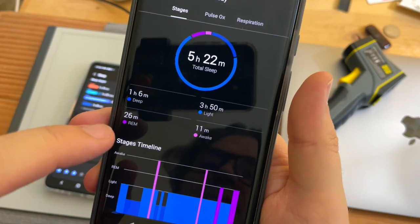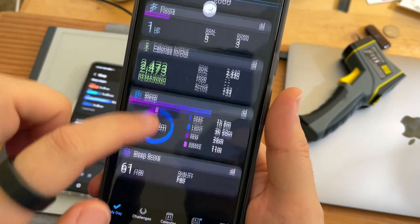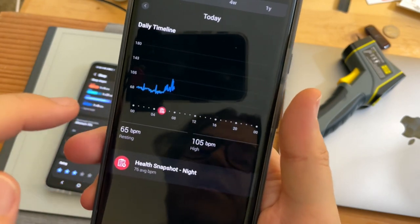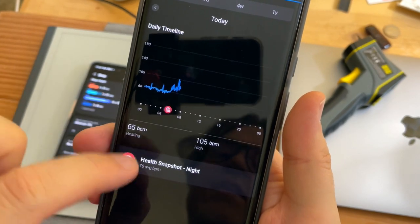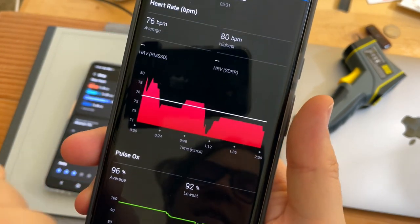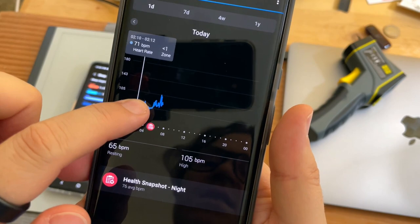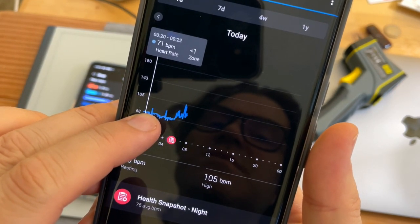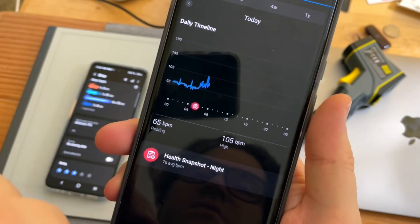The heart rate data is missing from the sleep screen on Garmin as well. You have to go back to the main screen and open up heart rate to see your heart rate during the night. I did a health snapshot when I first woke up: 80 BPM. I've been stressed lately. My resting heart rate is kind of high — around 67 to 68.